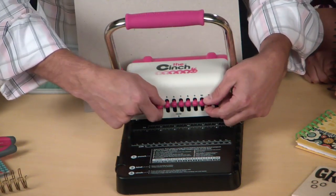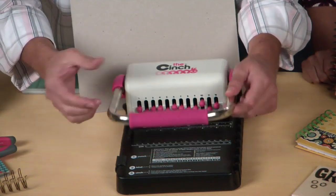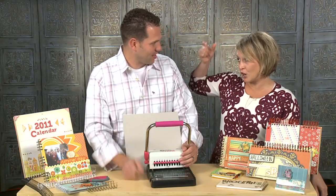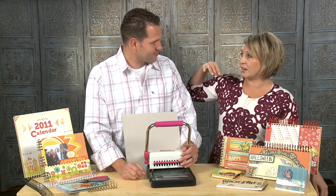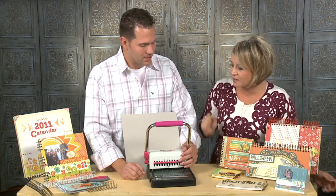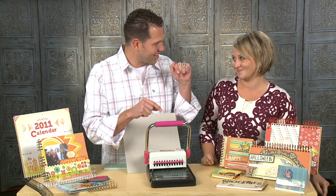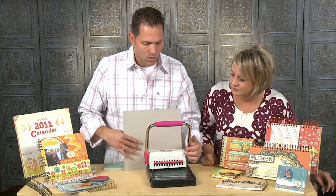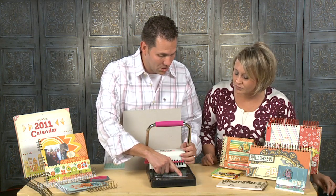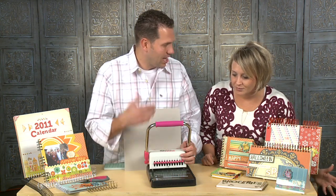It also means that I can pull these pegs out independently — you can see some of them don't come down. So I can determine where I'm going to punch a hole and where I'm not. I love that, because so many times I've had patterned paper I've wanted to make a binder out of, but it cuts off the part I want. On this inches guide, you can just decide: if I'm going to do a six-inch book, I need to pull peg 12. If I'm going to do an 8.5-by-11 book, I pull that peg. It's so simple.